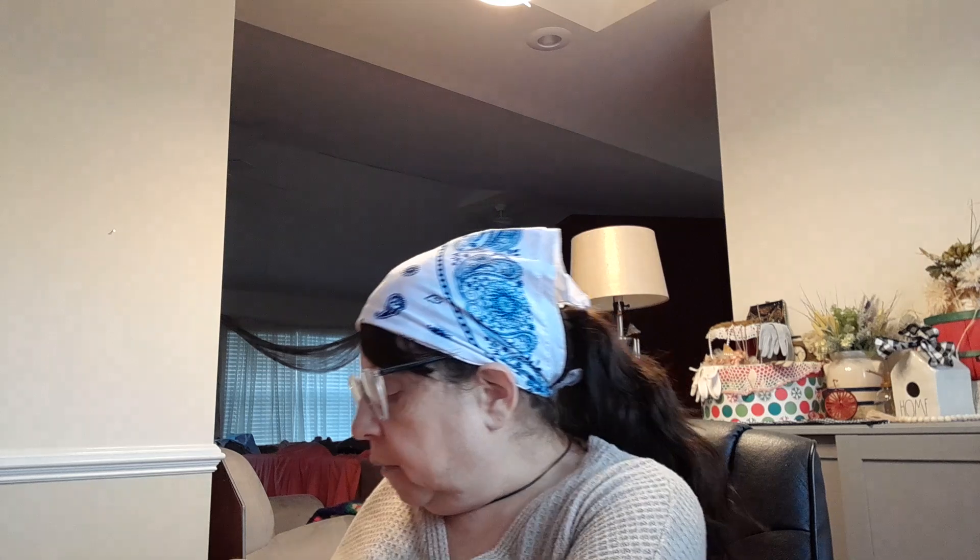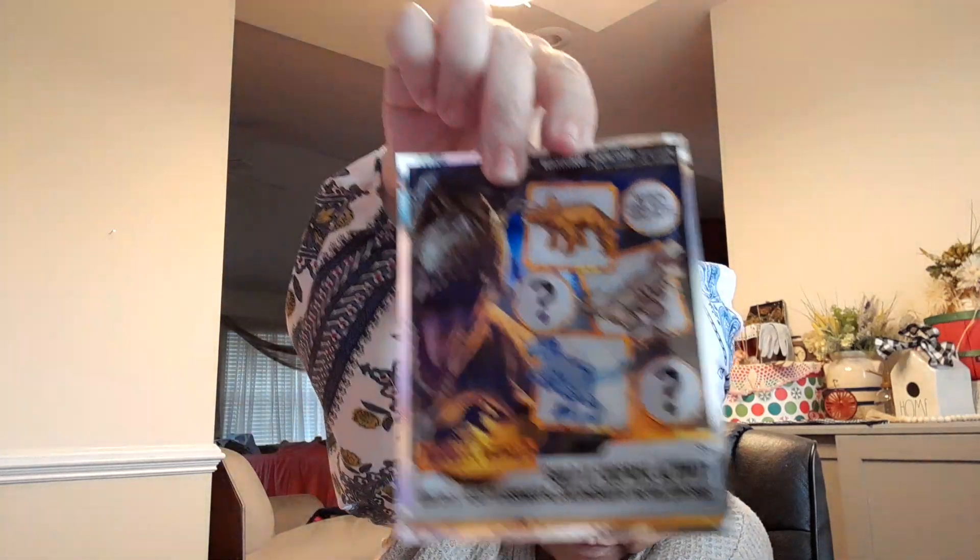I found Bumblebee — he's going to be one of our hide-and-seek toys at Universal. They have the Transformer ride, so I thought it would be cool to hide him by the Transformer ride. I also picked up some more of these Jurassic Park builds — it's like a puzzle where you build your own dinosaur. So we're going to hide those in the Jurassic Park area.